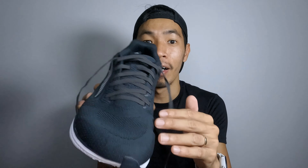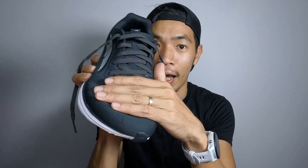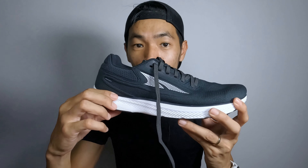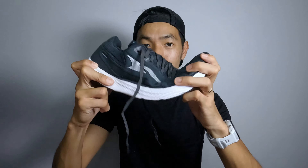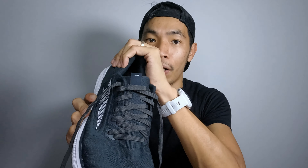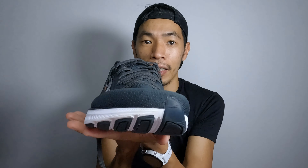Moving to the midsole area, where the shoe really shines — the Eagle foam is soft and responsive. Even though the stack height is just 24mm, it doesn't sacrifice comfort. Because of the zero drop, the heel and forefoot are at the same level, which encourages a more natural ride and landing on the forefoot.